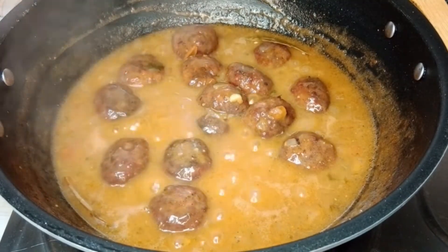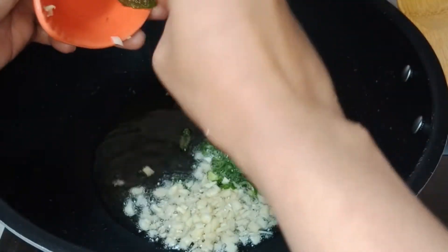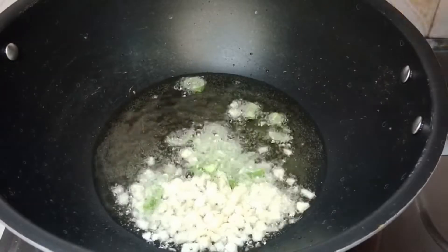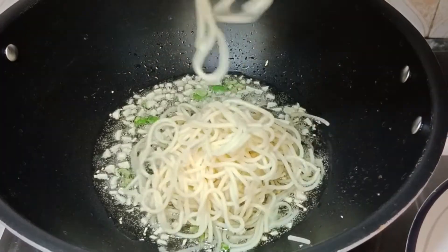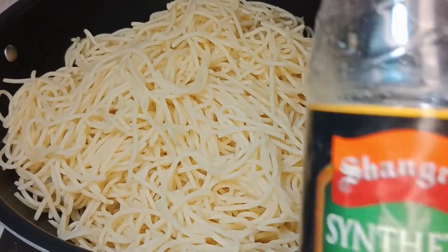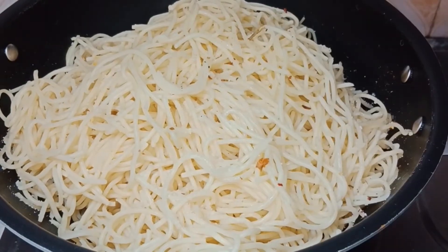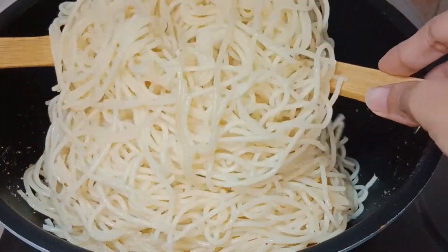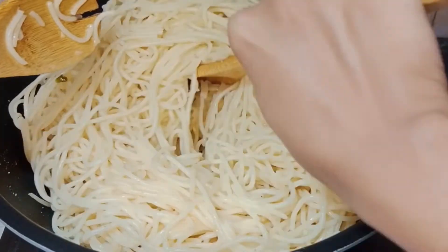These meatballs are ready. Now let's come to our spaghetti. Here I have taken two to three tablespoons of oil — you can use butter also. I am adding my chopped garlic and chopped green chilies, sauté, and add your boiled spaghetti — these are not too much boiled. I am adding white vinegar, one teaspoon or one tablespoon as per your taste, and some salt. Toss them very well so these are all seasoned.